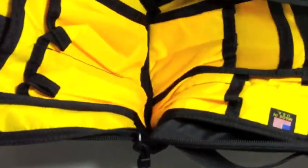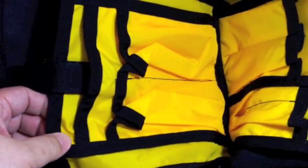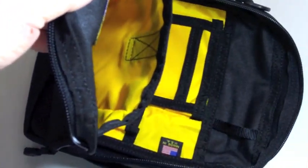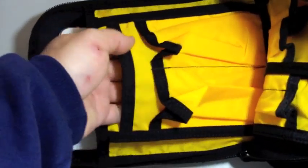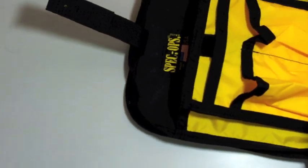Inside, all the zippers open almost to the end of it. It's got a nice yellow interior so you can easily see your items. There's a velcro holding a pocket which goes all the way down — where you can put your Kindle. There's another pocket in front and some smaller ones on this side.